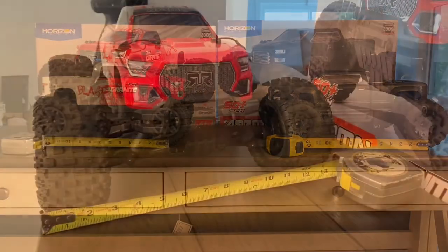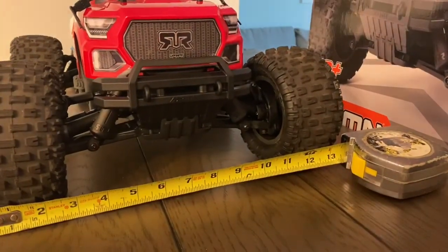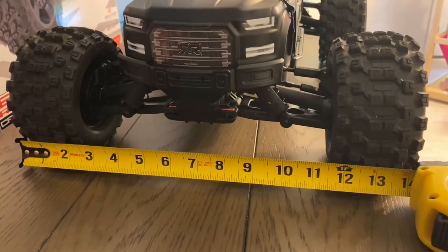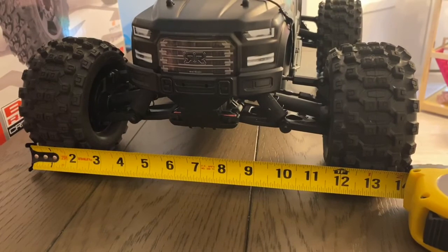The stance width on the Arma Granite BLX version 3 is 13.5 inches. On the Big Rock version 3 — which they enlarged versus version 2 — it's 14 inches.